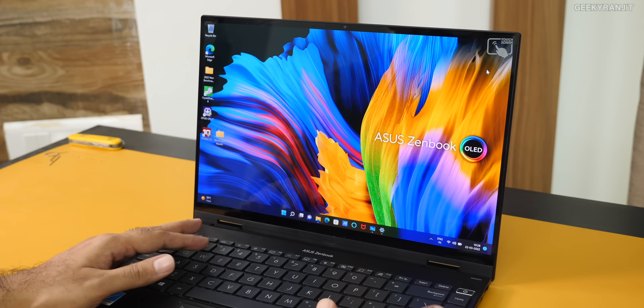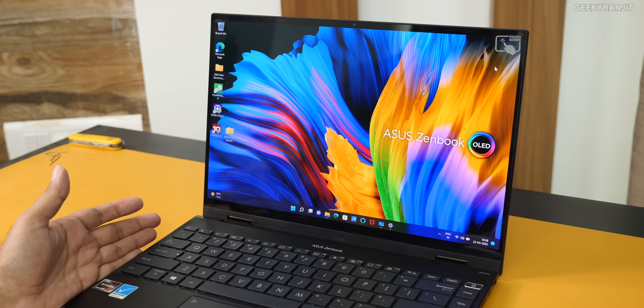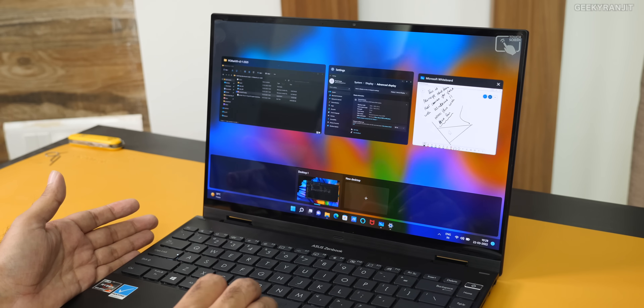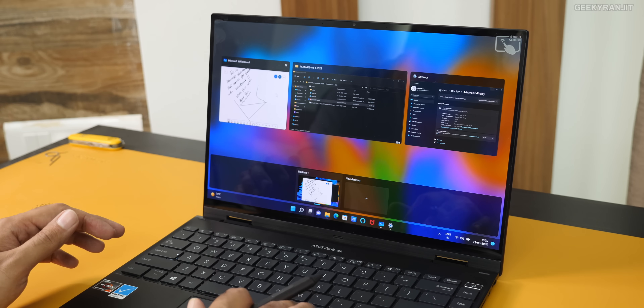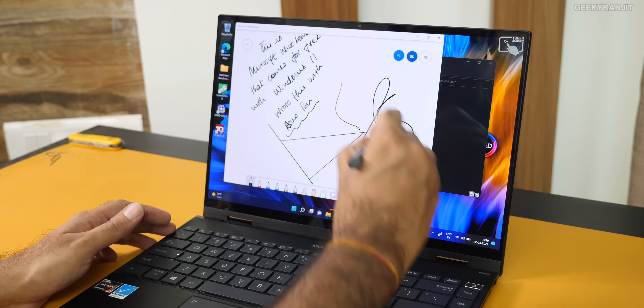I like the keyboard travel. The keyboard is spacious — it's almost edge to edge. I like the trackpad as well, so no problems in those areas. As I mentioned, there is a stylus option for this one so you can actually use it for writing, but again it's a separate accessory, not included in the box.